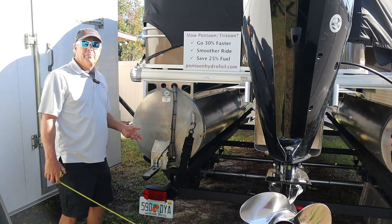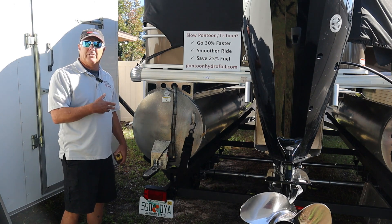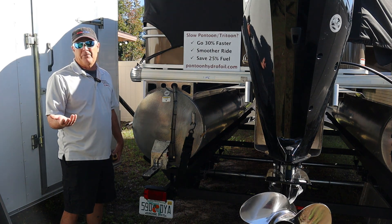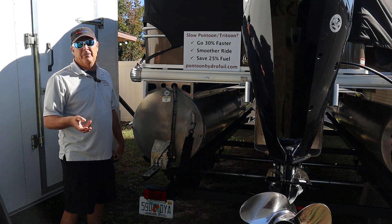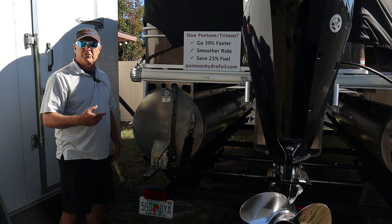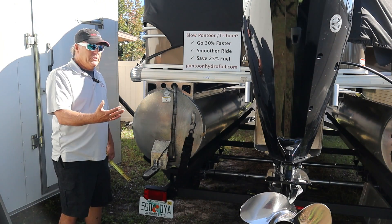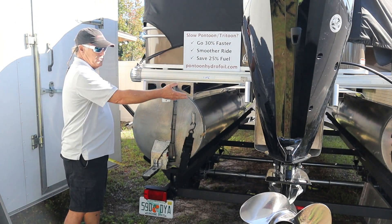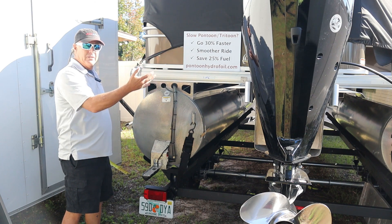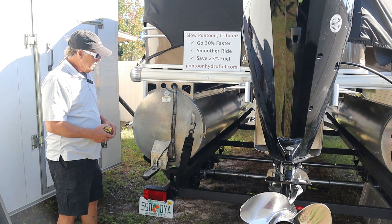Hey everybody, Mike from Hydroflow Applications. We just wanted to show you how to take your tube dimension. It's pretty straightforward, but there are two different ways you can do it. We need the tube diameter as on the post-checkout forms for either a pontoon or a tri-tube — and for a tri-tube, we'll need the center tube dimension separate from the outside tubes.